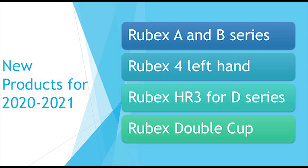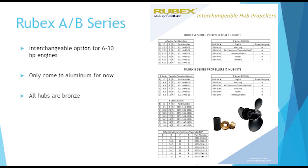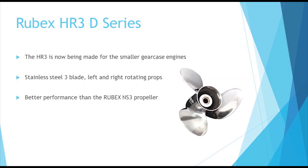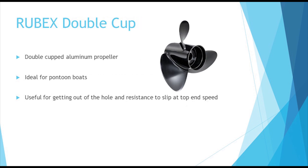Rubex completed its aluminum line with the new A and B Series propellers. We now offer the Rubex 4 and left-handed propellers in our E Series. The Rubex HR3 is now available in our D Series. We now offer double-cupped propellers for pontoons, available only in our E Series.